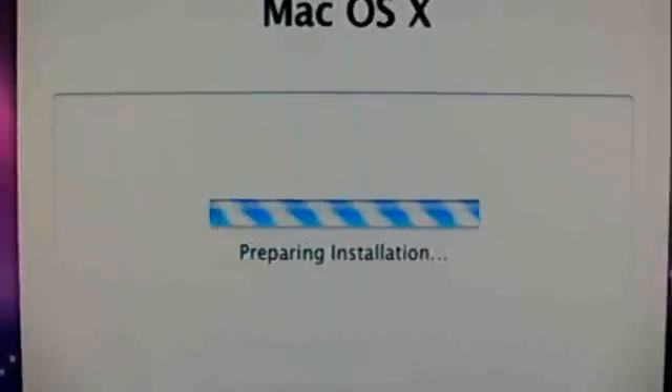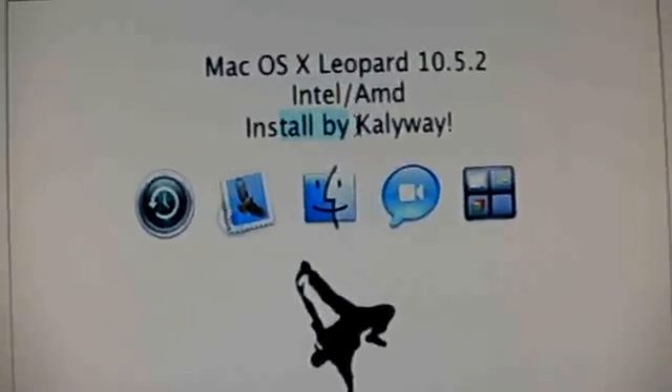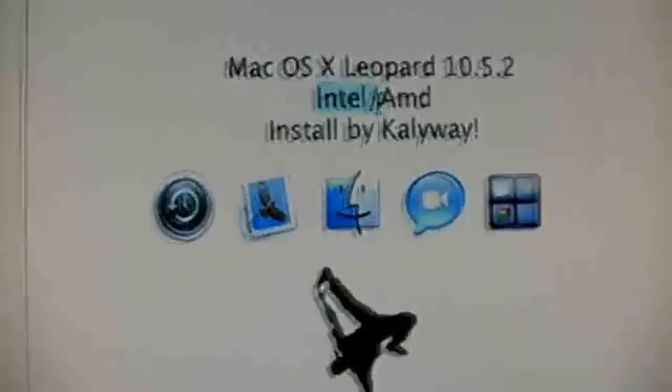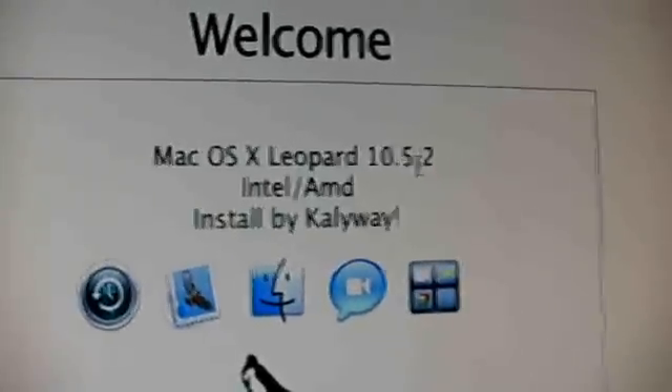I'm going to go on filming when it's done. Here we are back again. This is the Kalyway disk — it's patched for Intel and AMD processors, so you can install it on these and not only on Macs. It's Leopard 10.5.2 and you can install it on here.